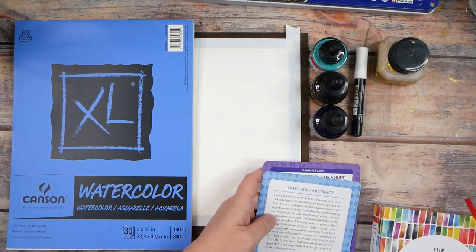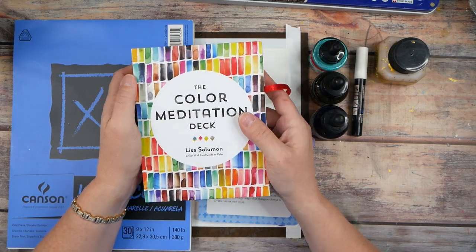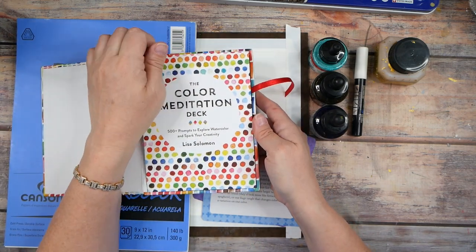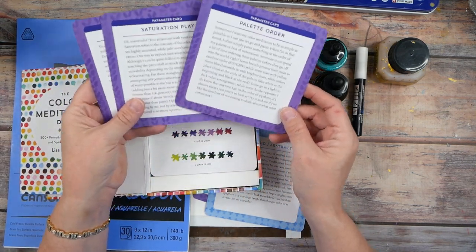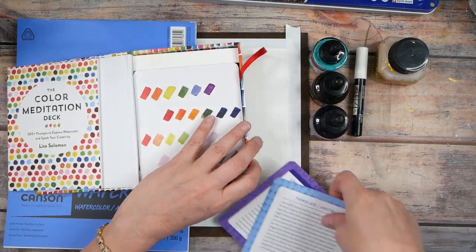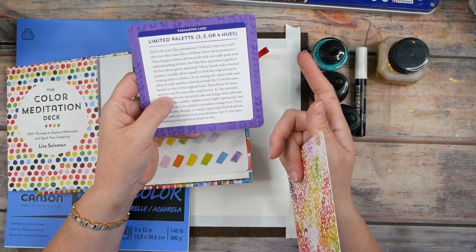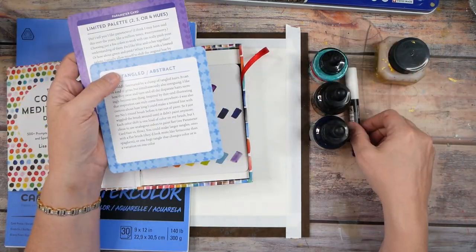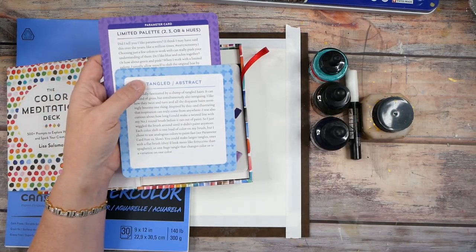I showed you in one of my art hauls this fun book called the Color Meditation Deck. It's got a little book explaining how to use it, plus lots of prompt cards. You can pull two or three and say, 'This is what I'm going to use for my inspiration today.' I pulled a couple and really liked 'limited color palette,' which is one of my very favorite ways to create — where you pull out a couple of supplies and that's what you work with.